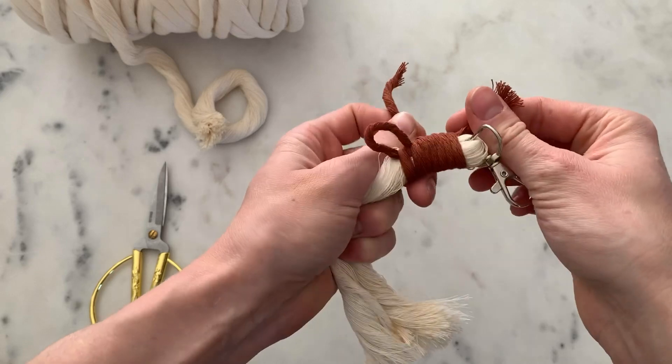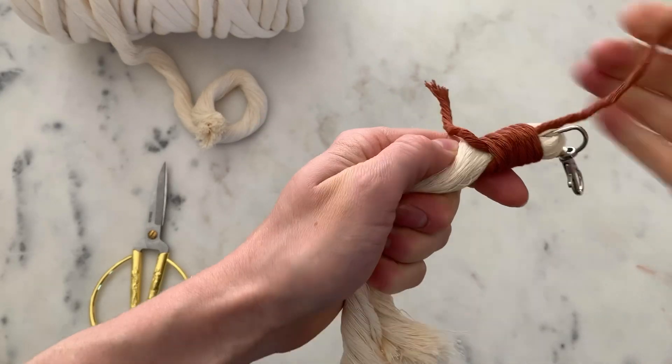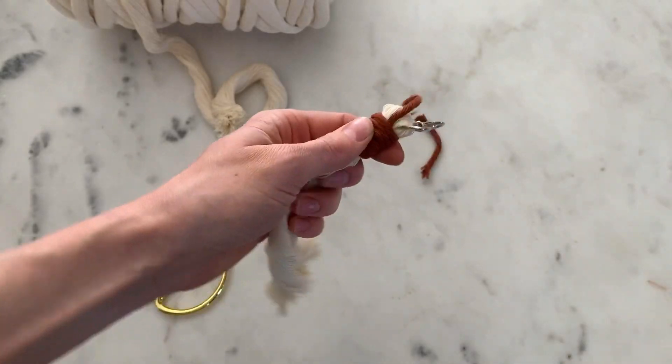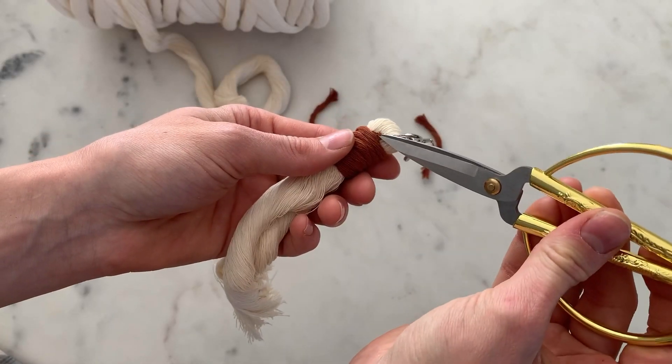Then you're going to grab this cord right here, pull it, pull this string through just a little bit, cut this off, and then pull it halfway through — so it's like about right there. Cut that off and you're going to use your scissors to push this part in.